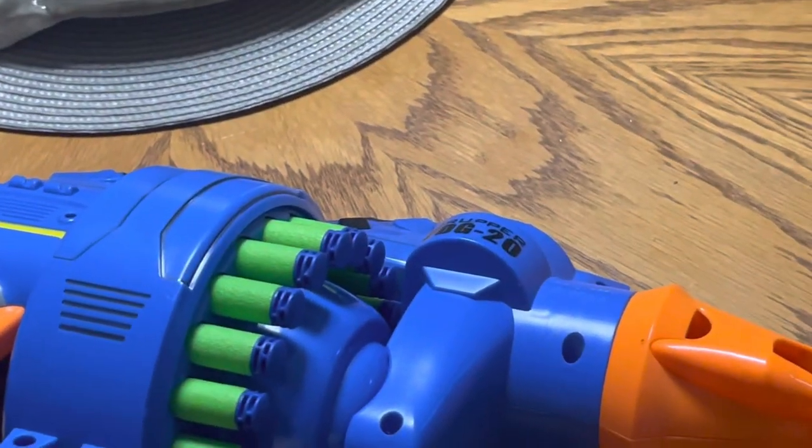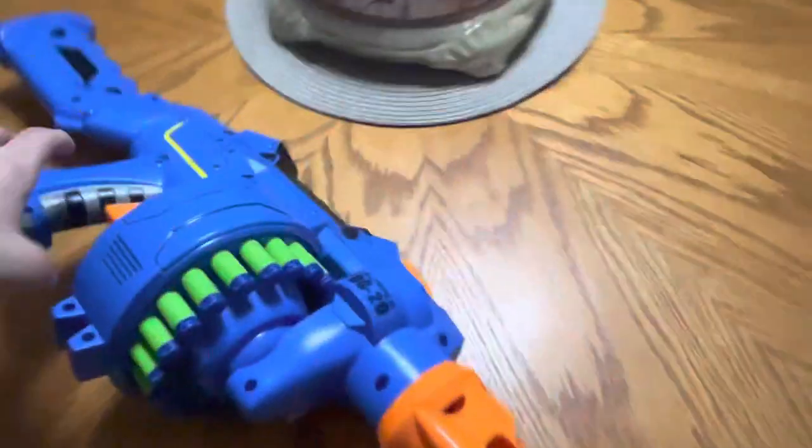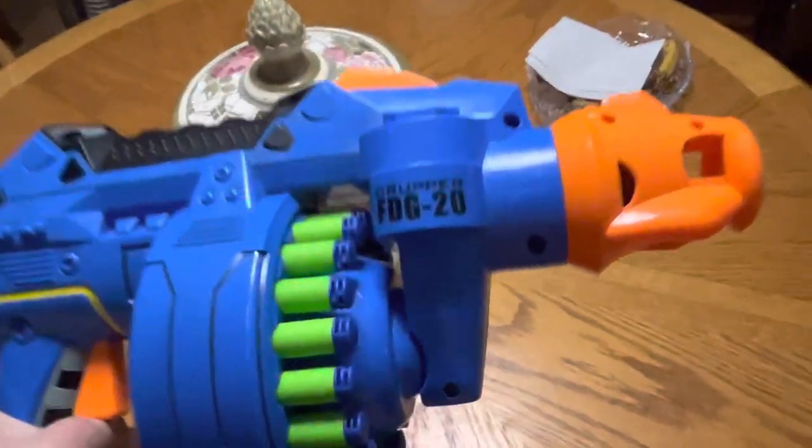Whoa, this looks familiar. Oh, what's that? Is that a 20-shot machine? No, it's not a 20-shot machine. It's something a lot cooler.